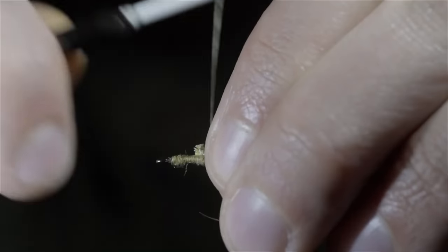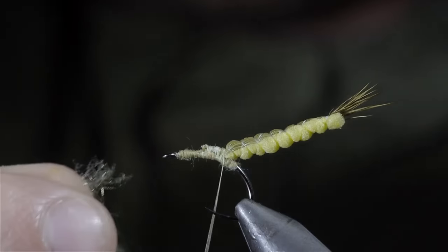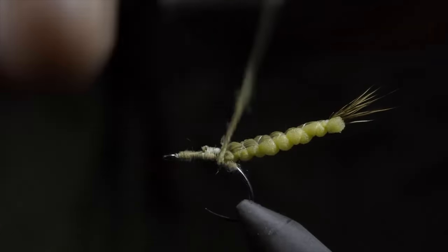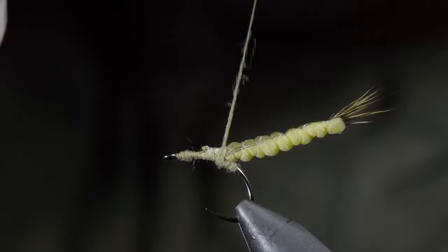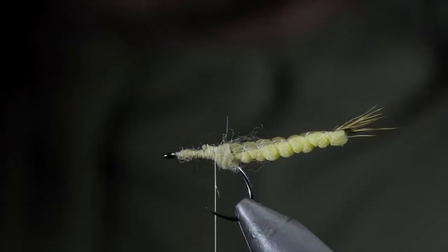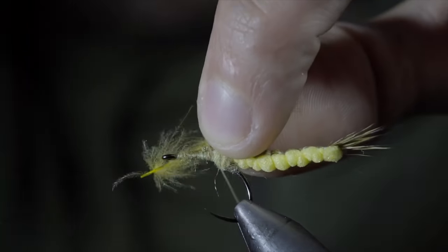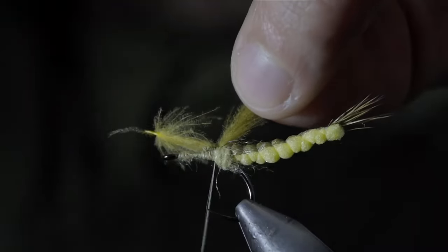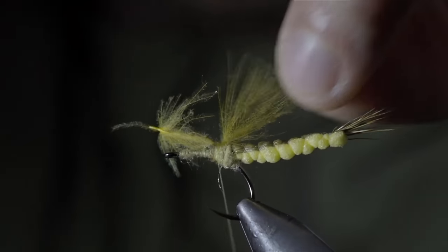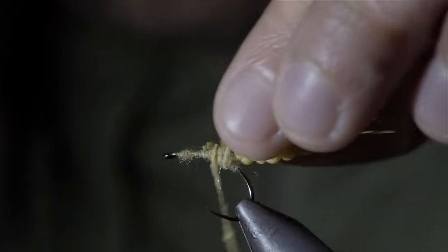With this complete, we'll grab some more dubbing, create another dubbing noodle, and wrap this just in front of our extended body, once again creating a small build up of dubbing for our next step. Brush it out slightly to help blend it into the body. Next, we'll grab some CDC feathers — here I'm using the color sulfur — securing it tightly to the top of the hook shank. I also like to take a single thread wrap behind it to help prop the feather upwards. Once secure, snip your excess free and add some more dubbing just in front of our CDC feather.